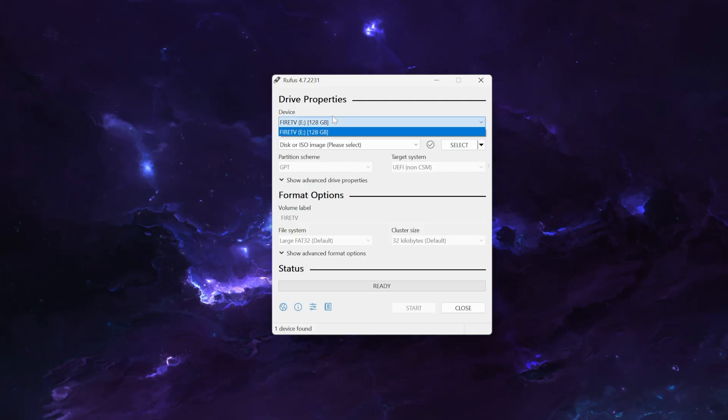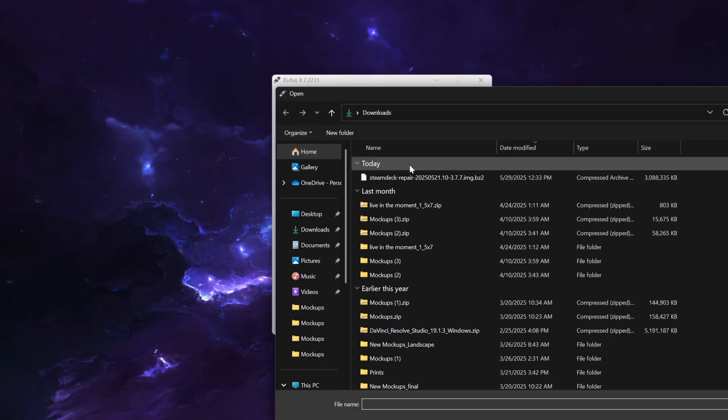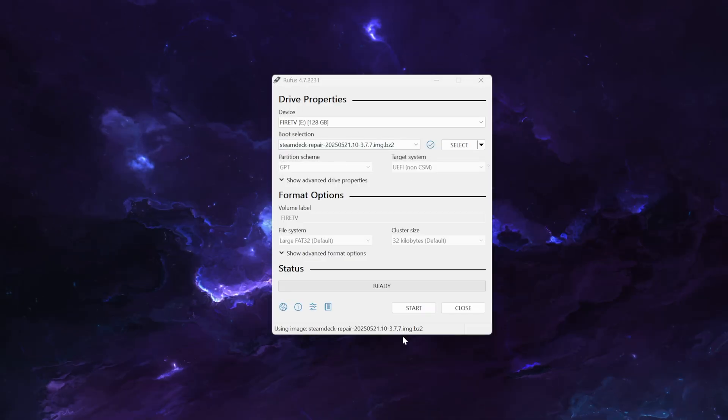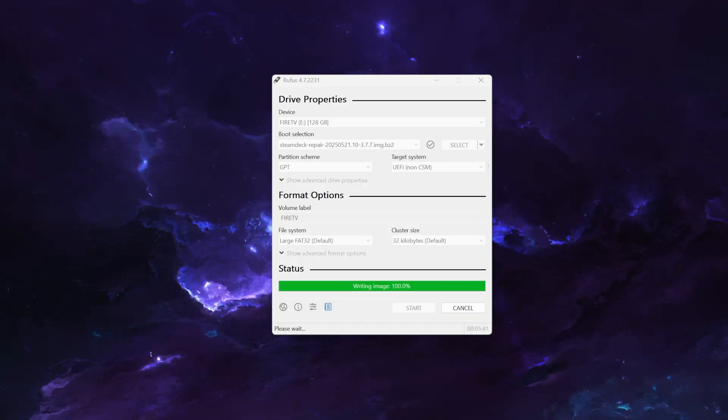Make sure the thumb drive is backed up or brand new because this utility is going to reformat it. At the top under Device, make sure your USB thumb drive is selected. Then click Select to navigate to where your SteamOS Steam recovery image is — make sure it's still zipped up — and select that. Next, click Start at the bottom and wait for it to finish. It will say Ready at the bottom when it's done.